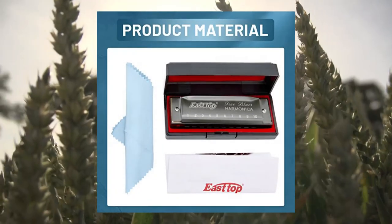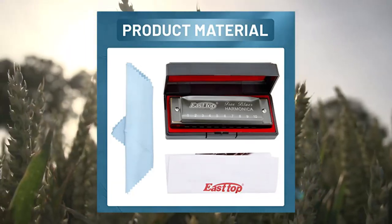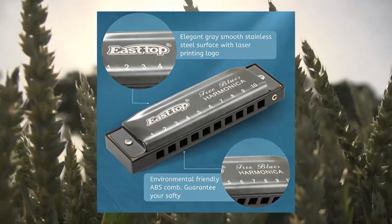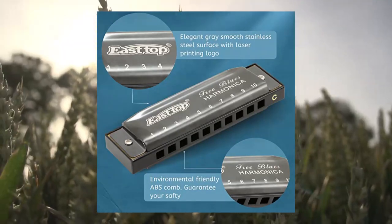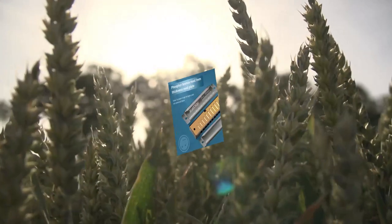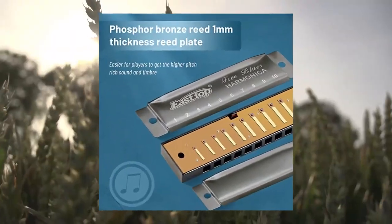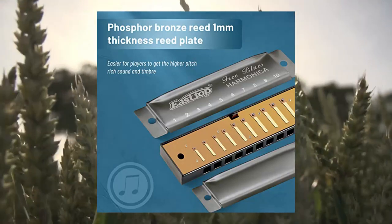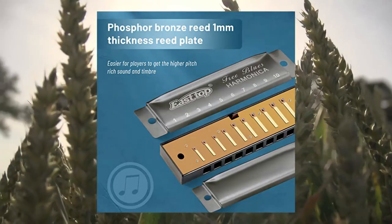Rich tone, responsive air-tightness. Precision made phosphor bronze reeds. 1.0 thickness reed plate is easier to get the higher pitch, rich sound and timbre. The reed plate with electroplating anti-rust, the whole reed gap is better after electroplating. Stainless steel cover doesn't hurt your lips; play smoothly and easy to use skills such as overblowing and bending, giving the performer a new experience.